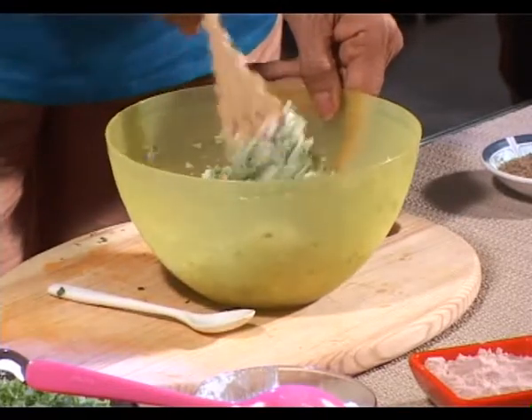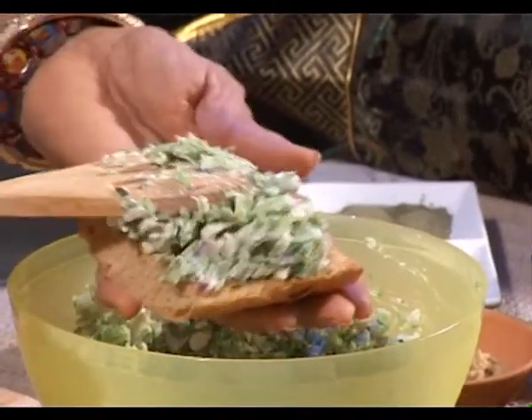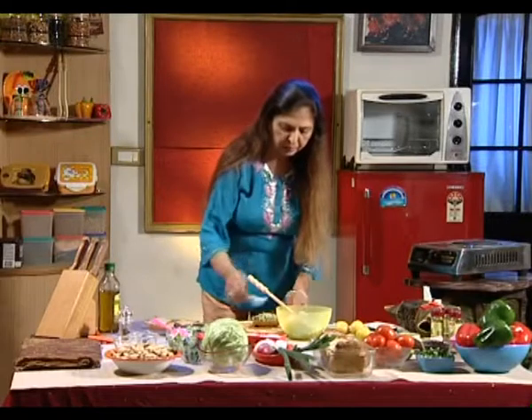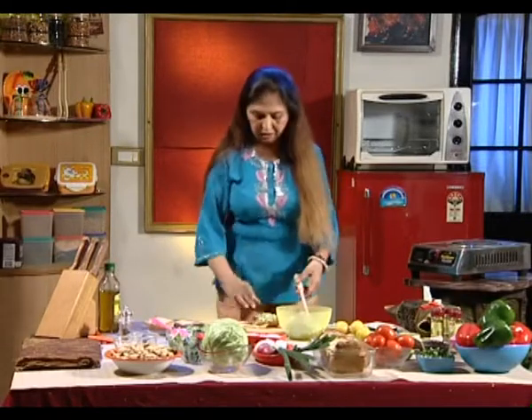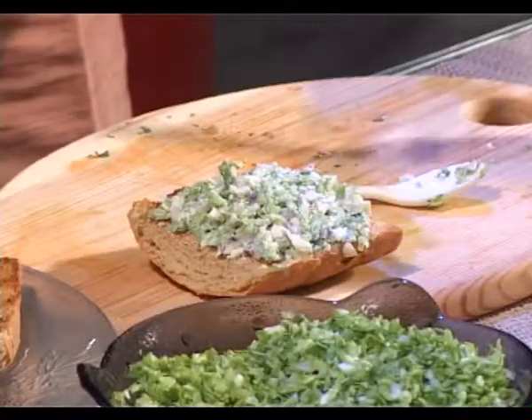You are serving it as breakfast at home. Do not wrap it up with another toast — just place it like this only on the plate. Let the child have lesser bread and more vegetables.